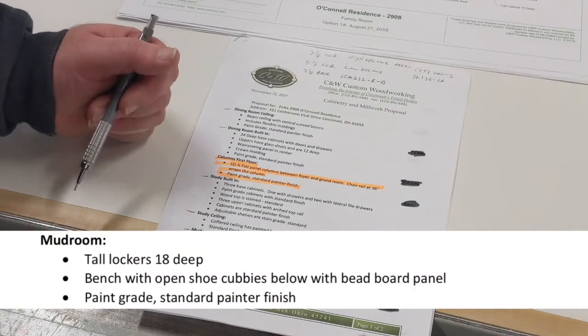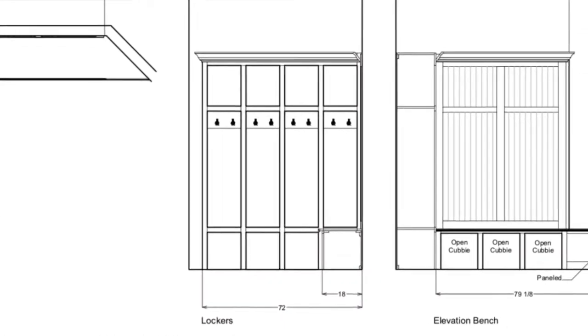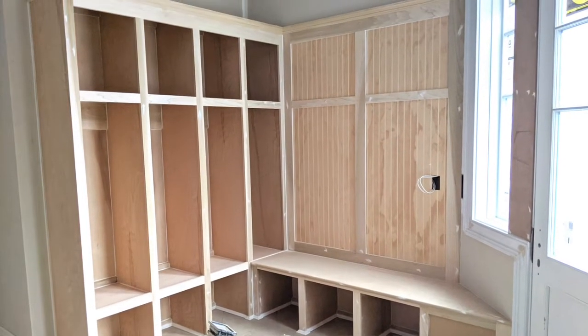I started with the mudroom first because they're simple tall lockers and a bench. As soon as we got it done, they installed it. That way nothing gets lost, broken, or stolen.